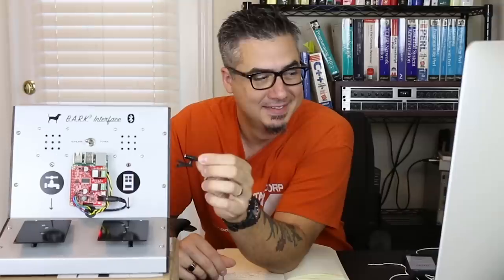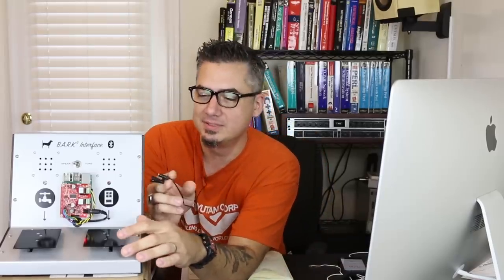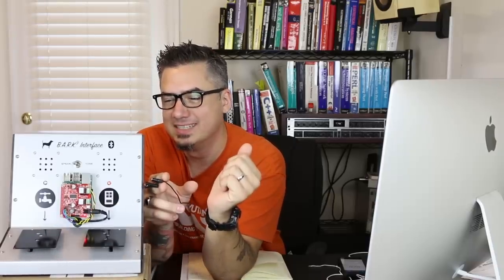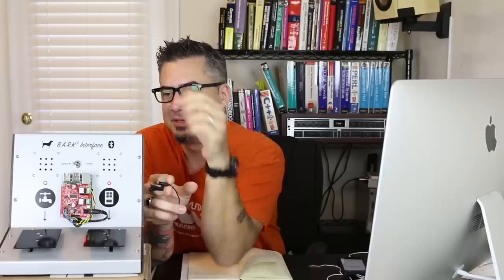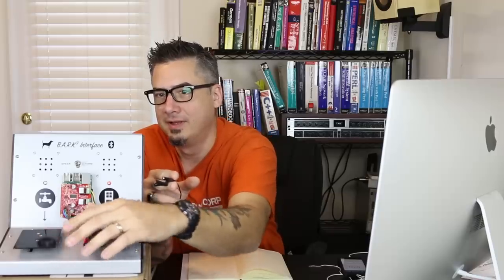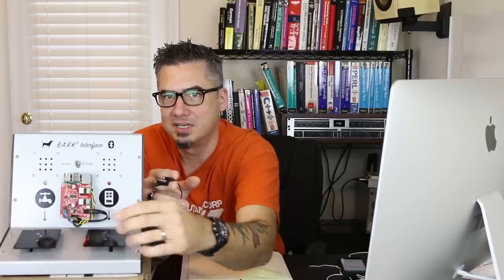Starting bark nine interface. There we go — it works! Now let's see what happens when we push one of these switches. 'Hello human, I must go outside.' Awesome. Now let's press the other one. 'This dog needs a bowl of water as soon as possible.' Kind of hard to understand, but let's switch over to tone mode. And it works. Press both at the same time — LEDs reset.